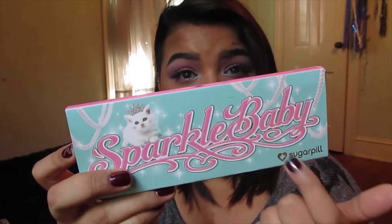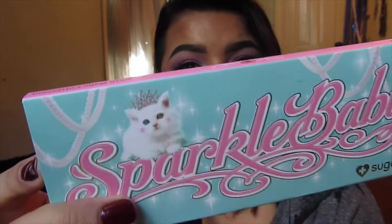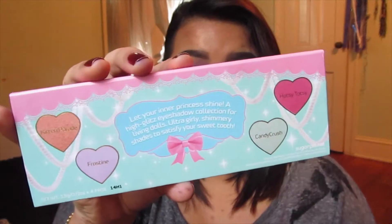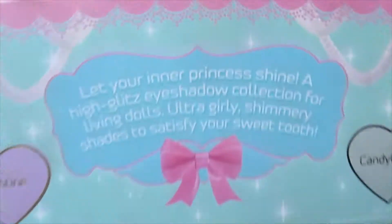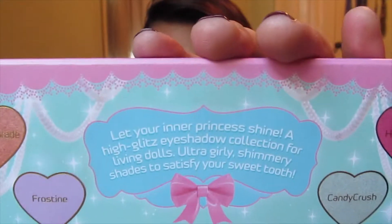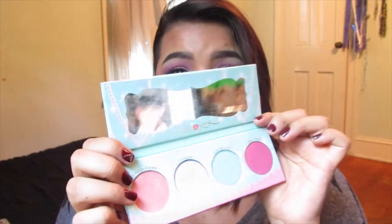The packaging itself is super cute — it is a baby blue slide-out case with 'Sparkle Baby' written in pink and a cute little kitty cat with a little tiara on top. This slides out to reveal the same basic packaging in the cardboard palette itself. On the back it has photographs and names of the four shadows with their corresponding shades, along with a cute little paragraph describing the palette: 'Let your inner princess shine — a high-glitz eyeshadow collection for living dolls, ultra girly shimmery shades to satisfy your sweet tooth.' This palette is definitely more targeted towards people who love that princessy, really girly look.